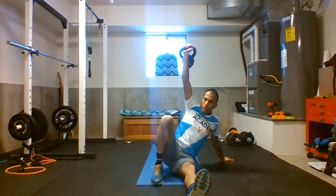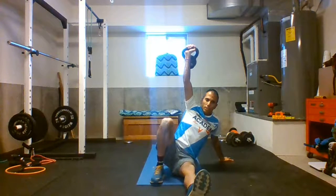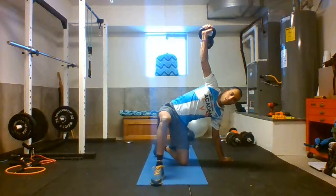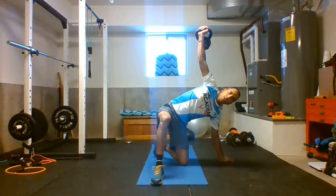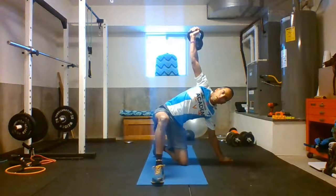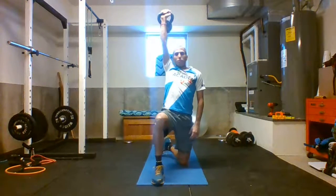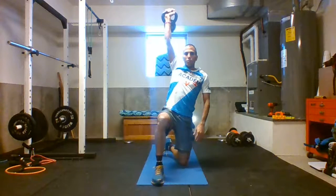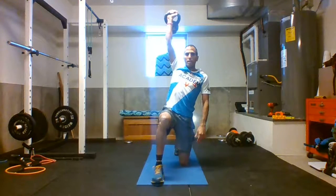The next step is pushing with this leg down and bringing my left leg back here. From this point I'm using my core to bring myself all the way up, just straight. Then I'm straightening my left leg back — so it was here, and now I'm bringing it back.